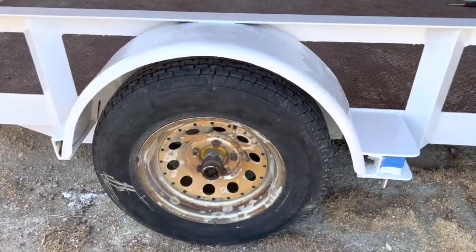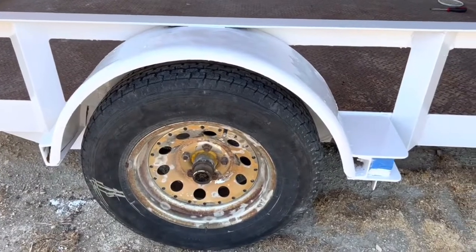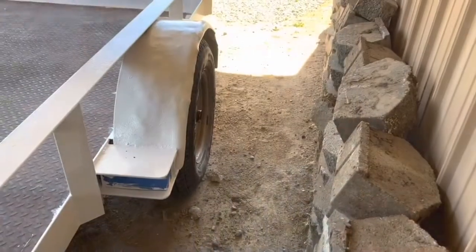Now we have the inner wheel well painted. Let's move on to the other side — got this one done. We're not going for show quality; we're going for cover it up, give it a layer of protection, and make it look halfway decent. So let's get the tires back on.